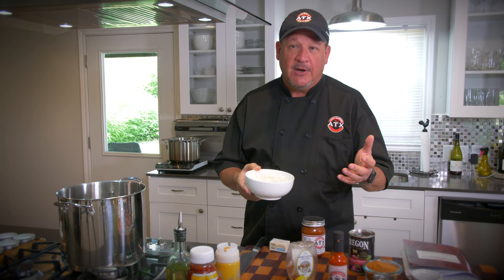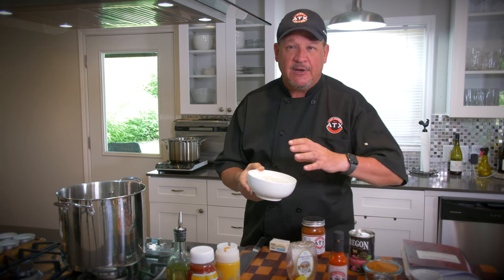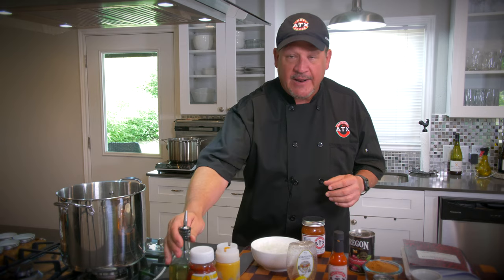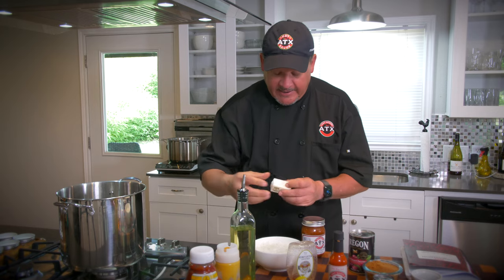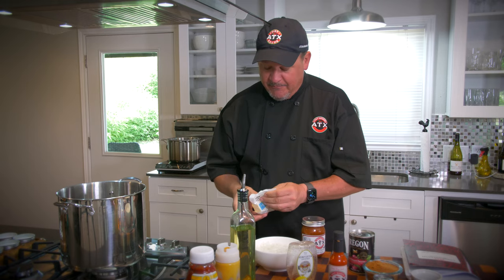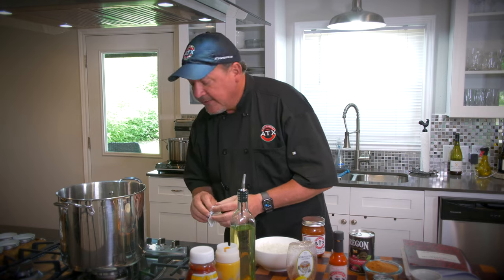Let's get started. The first thing we want to do is sauté our onions. We have one white sweet onion. A lot of people substitute this with onion powder — I don't believe in doing that. I think a fresh white onion really conveys a lot of sweetness. So we're going to add about two or three tablespoons of oil into the pan, and then four tablespoons of butter. Mix that up, let that melt in the pan. As soon as that melts down, I'm going to add the onions and sweat them out with a little bit of salt — not too much caramelization, just a little bit. We're going to sweat them out for about five or ten minutes before we start adding the other ingredients.